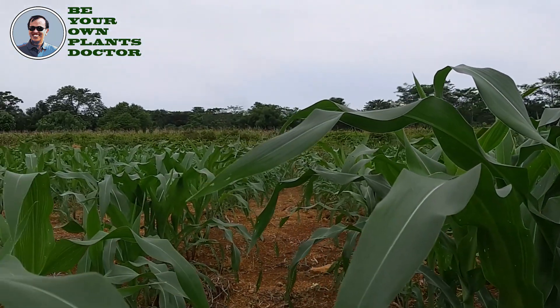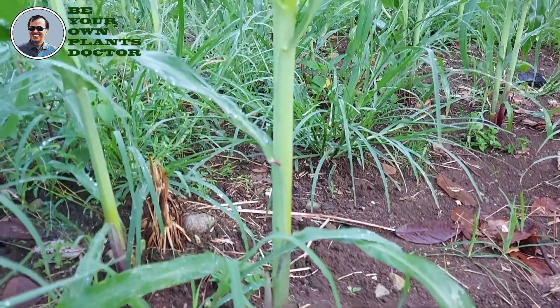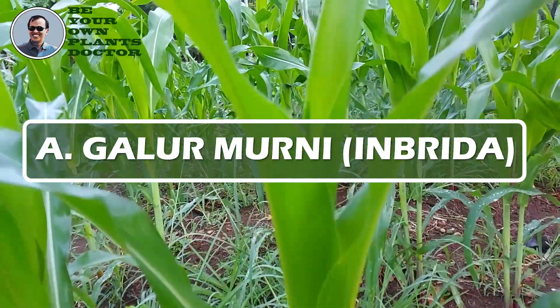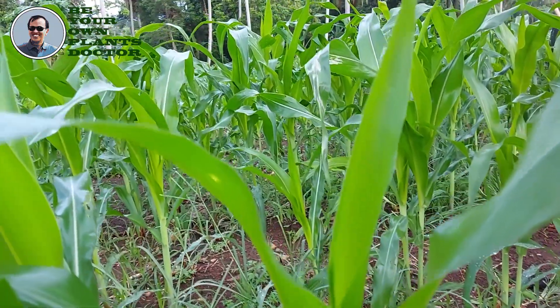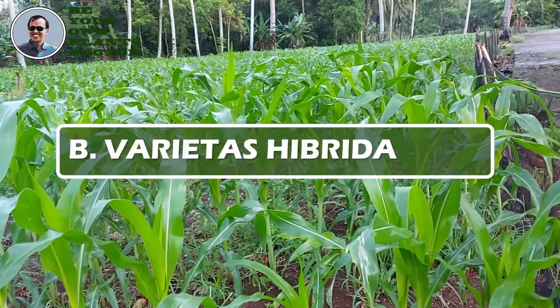Sebelum membahas pembuatan benih jagung bibrida, perlu diketahui beberapa definisi berikut. A. Galur murni, atau inbrida, adalah stren murni dan telah mengalami penyerbukan sendiri (self-pollination) atau inbriding paling sedikit selama enam generasi.